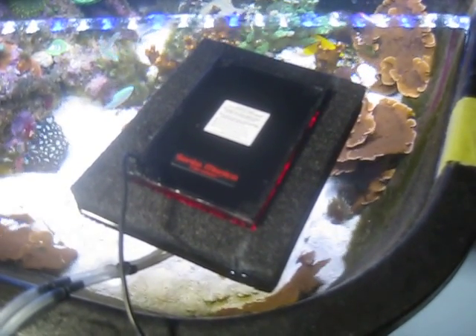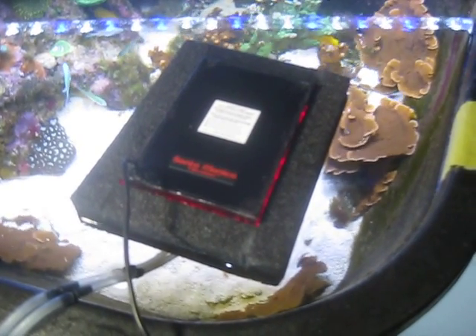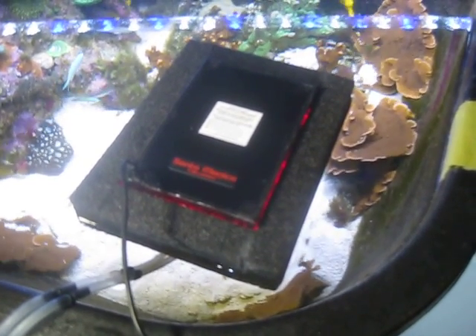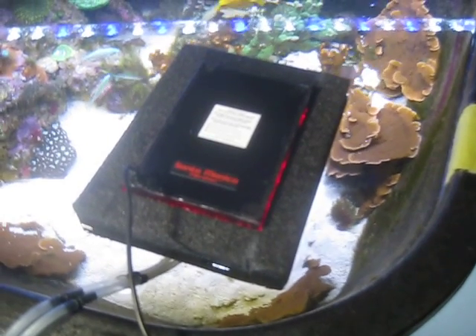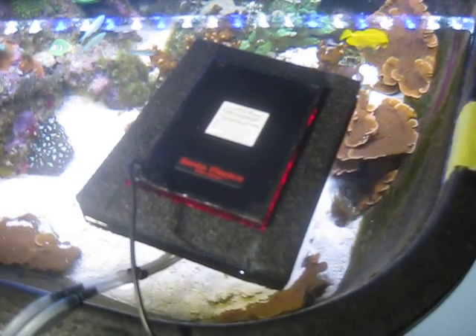Here is the Surf 2 ready for its first harvest. This is the same unit used in the unboxing video. This is day 13 — 13 days of growth — and now it looks like it's time to harvest for the first time.